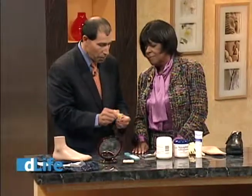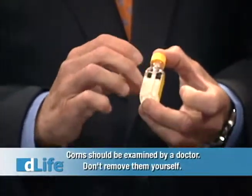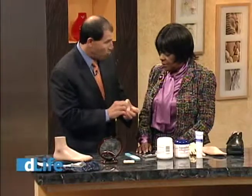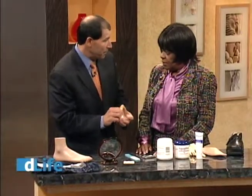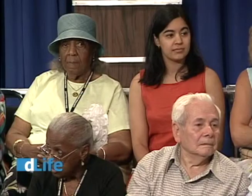What you shouldn't use are plasters for corns — those are acids. I brought these only to show you not to use the acid solutions. You wouldn't touch a car battery without gloves on, so why would you put an acid on your feet? Particularly if you're insensitive. Don't put that on your foot.